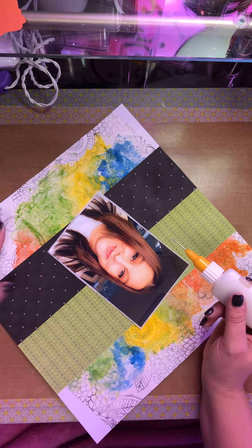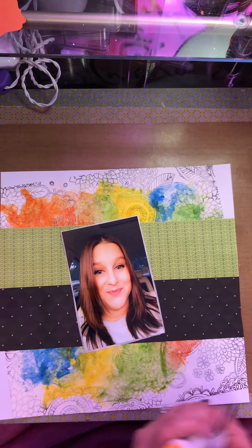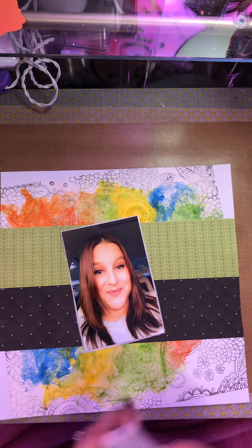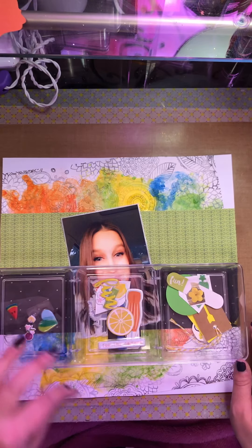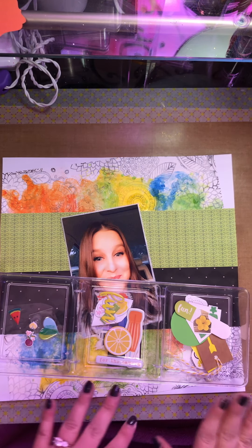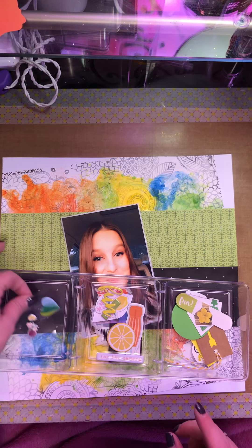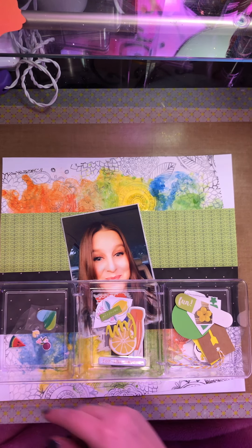I tend to scrap a lot — this is kind of my therapy and stress relief. Life is crazy and stressful and I never really know what's going to happen. So as I've been doing, I kind of went through my big bulk kit and just grabbed a couple stickers, flat die cuts, chipboard, and dimensionals, and just kind of threw those little things in there.